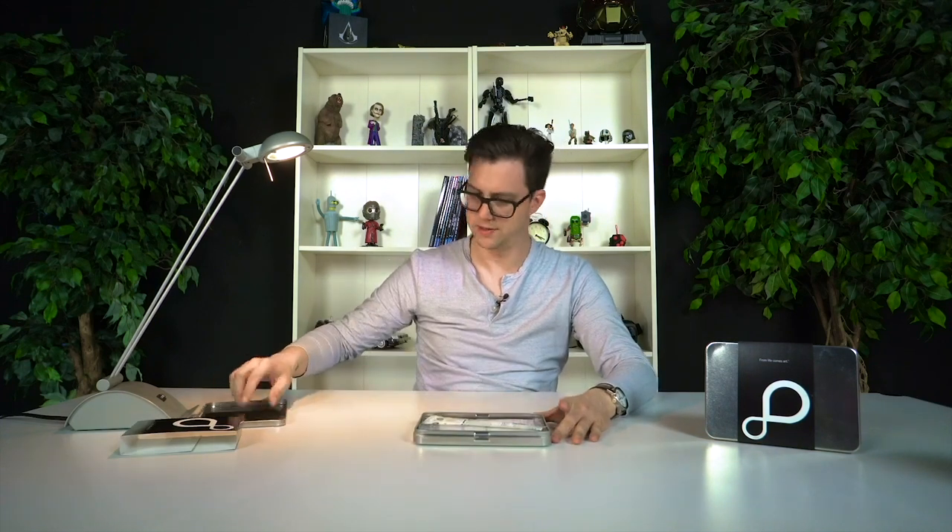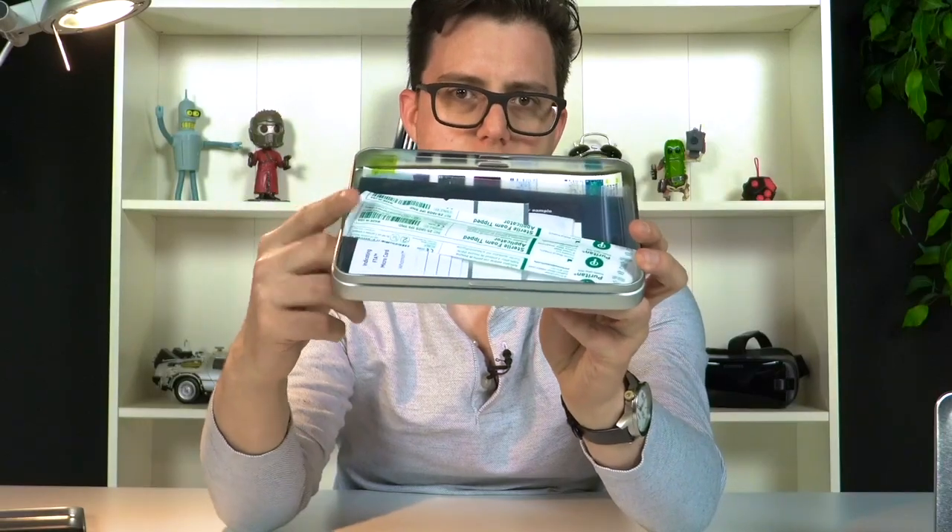Let's open it up and see what we've got. Inside there's a nice little tin case that it comes with, and everything you need to do your print is in here. Basically the core of it is this swab, which I'm going to use to get my sample.